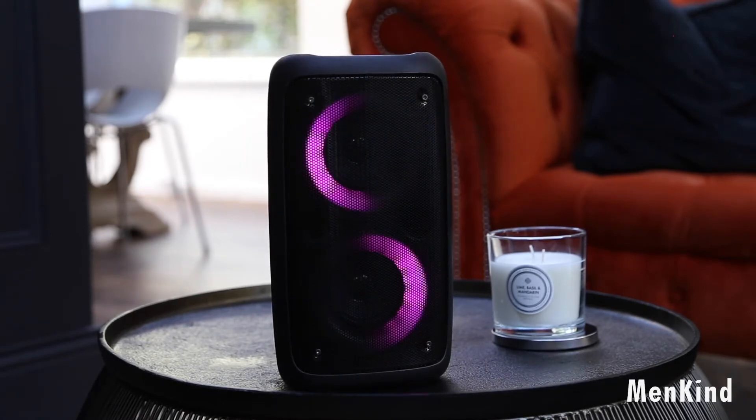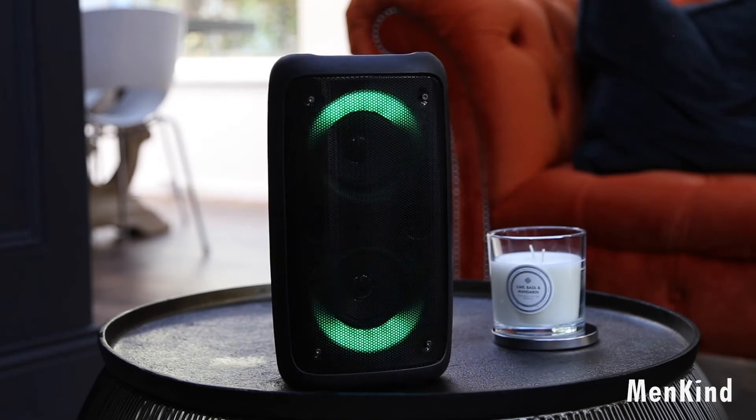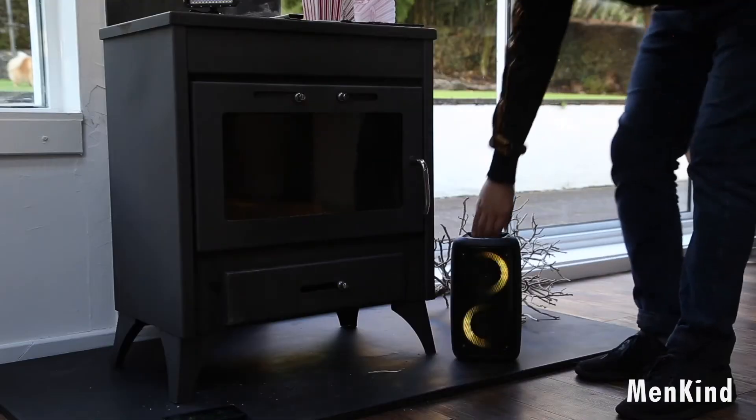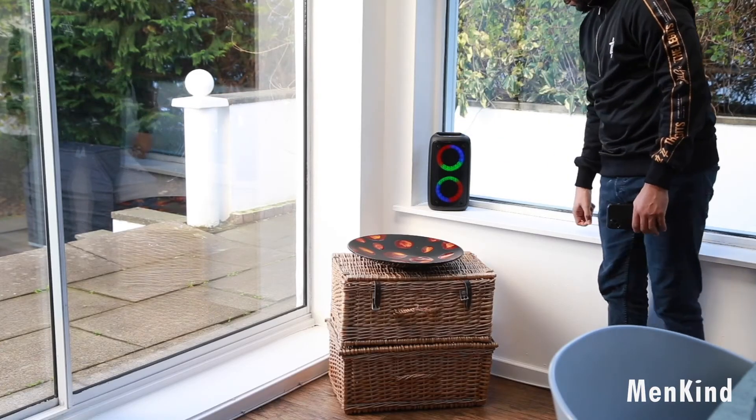The LED is also adjustable to suit any occasion. With its lightweight and portable build, you'll have no trouble bringing the party with you. The speaker boasts 100 watts of power for a quality rich audio sound.